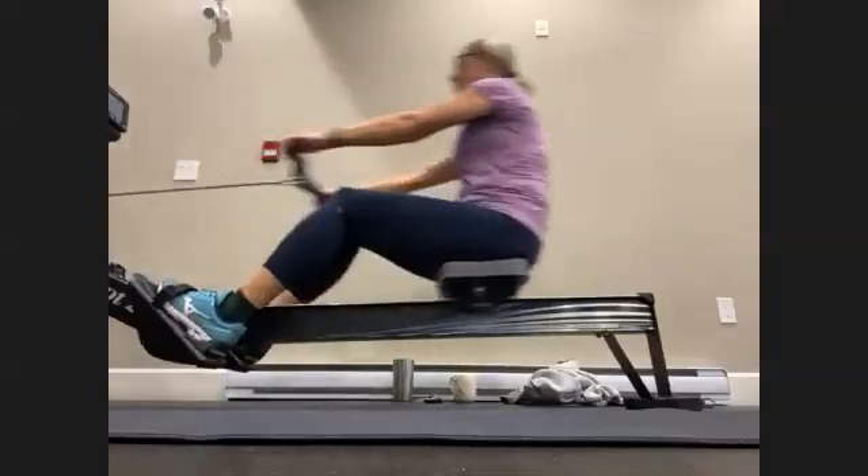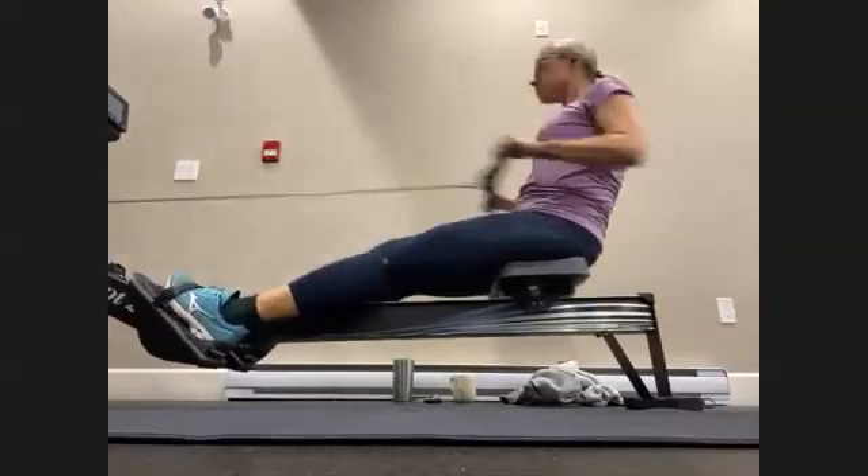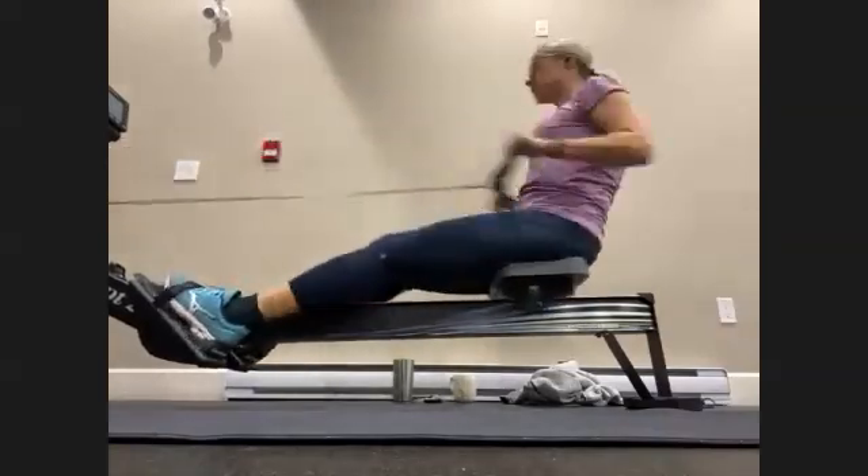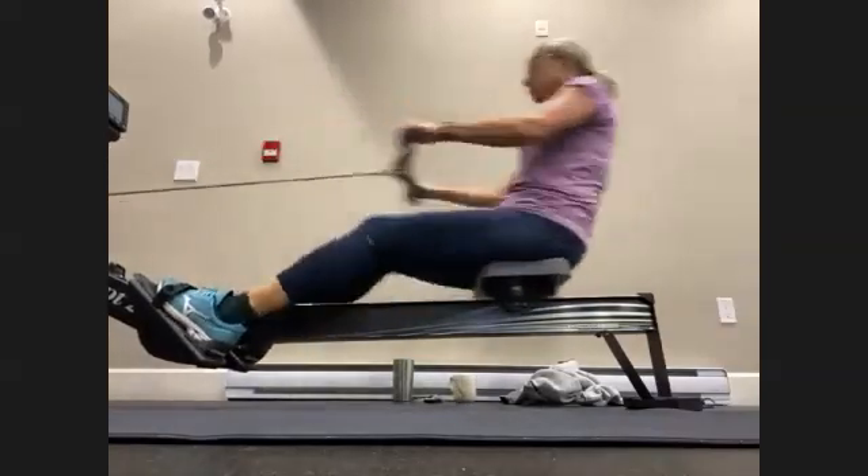This is one minute, nice and strong. We want to see that number, that number in the middle of the monitor. Push it down, strong on the drive, engage the legs.